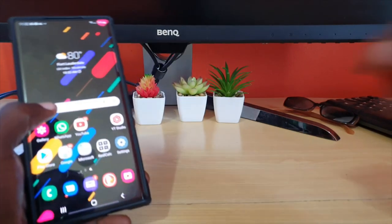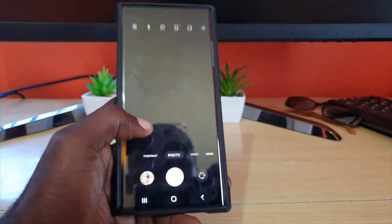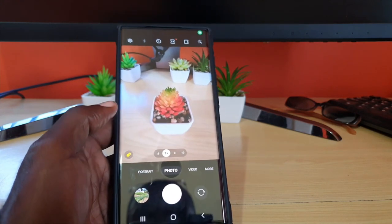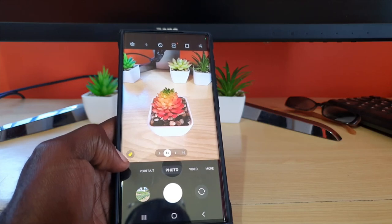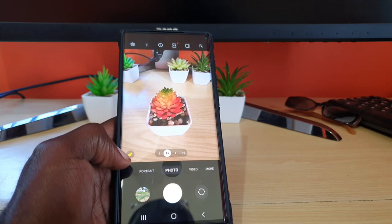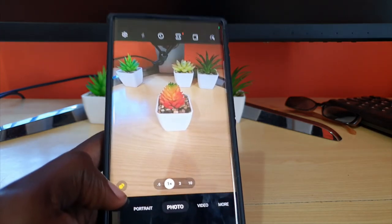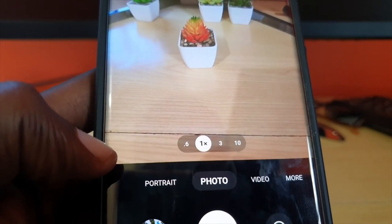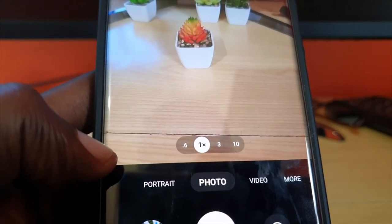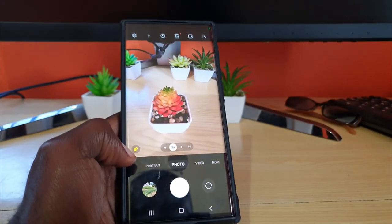I'll use one of my plants to demonstrate. Go ahead and launch the camera, then come in close to your subject. Once you get close enough, you'll notice three circles in the lower left — that means macro mode is enabled and the camera is enhancing the photo for a detailed picture. If you move farther away, the mode will turn off and it will take a regular photo. It works from 1x up to 2x zoom and no higher.